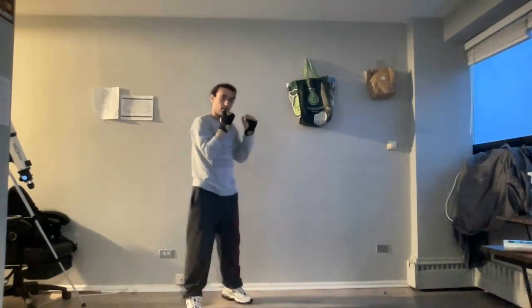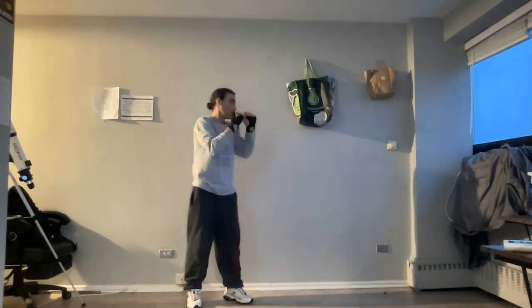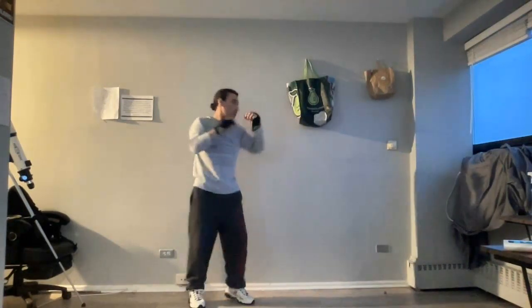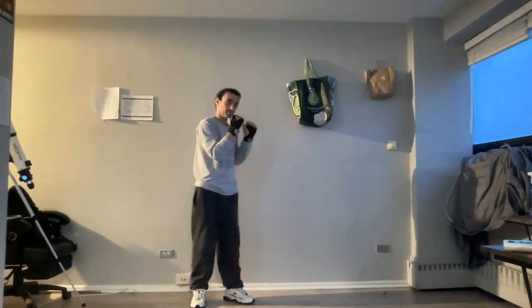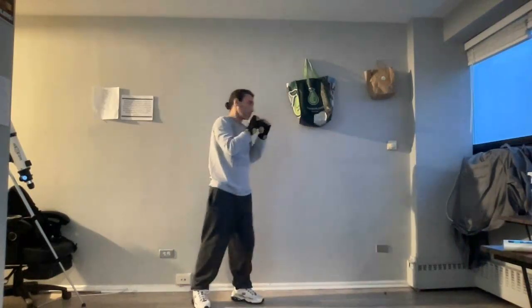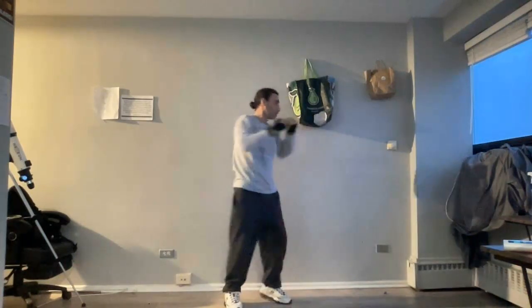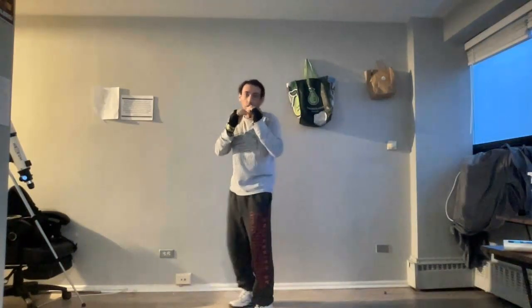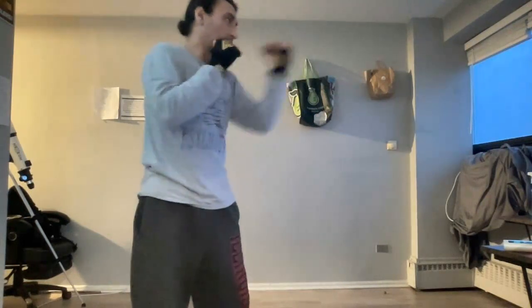Now for combination 3, it's going to be jab, straight, and two hooks — 1, 2, 3, 4. Go ahead and practice it. I'm going to demonstrate and come around to make sure you guys do it correctly. Jab, straight, two hooks. Same thing as before — it all comes back to the face.